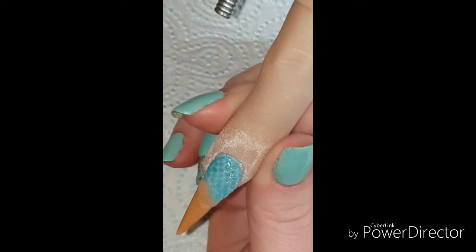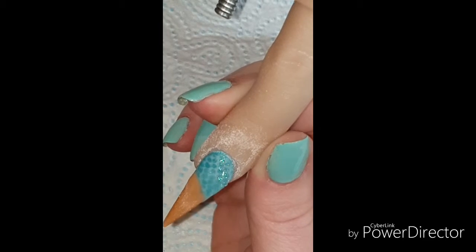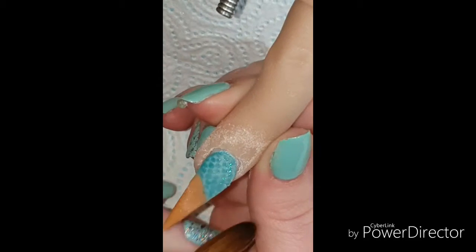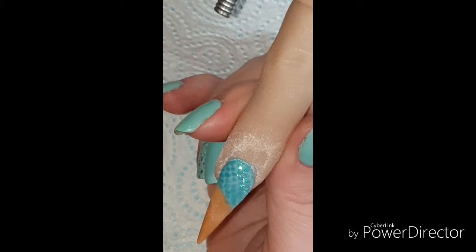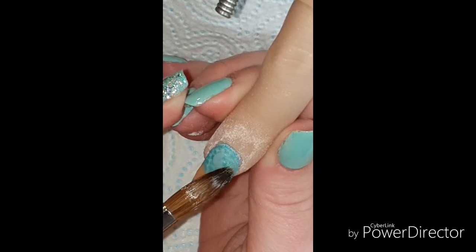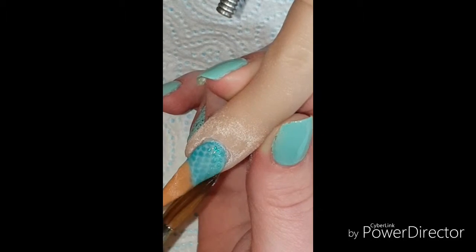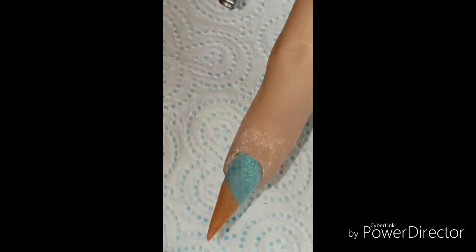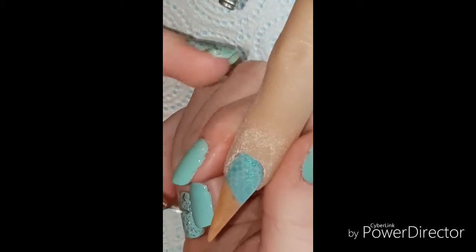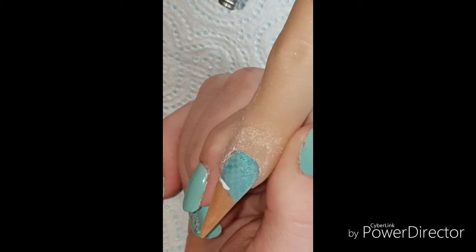I'm just coming in and capping the join area and then capping over the glitter as well, because Nail Visions powders are strength powders. But I'm capping it because obviously I've put glitter on it and I've got a bit of a join line. So this is my first attempt at doing this.